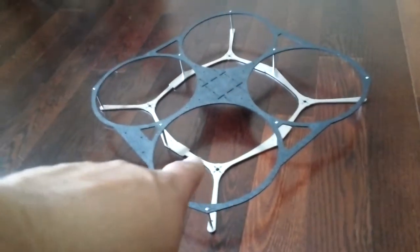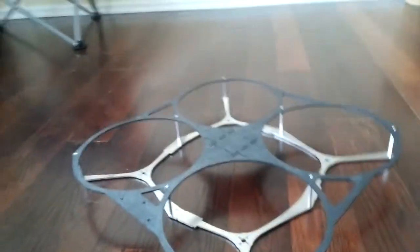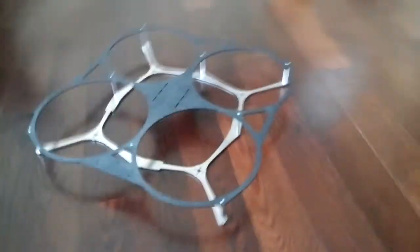You can see how the battery will be in the middle so it doesn't affect landing. And the flight controller sits on top with another piece up there. So that's it.